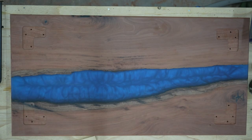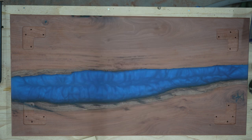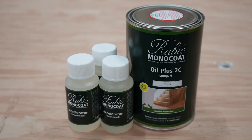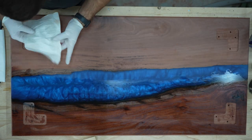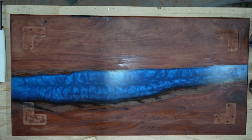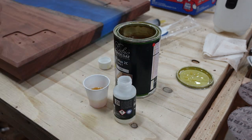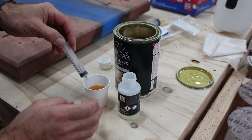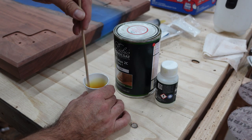Once I have all the legs drilled and tapped, it's finally time for finish. One of my favorite finishes is expensive and tricky to use, but as I want this to be a more simple approach, I'll be using Rubio Monocoat. It can be pretty expensive - I think $150 to $180 for a small bottle - but it is incredibly easy to put on and very simple to repair if it gets damaged. To start, I need to clean the wood with mineral spirits. It's a three-to-one mixed ratio, so I use syringes to measure each part. A little of this stuff goes a long way.